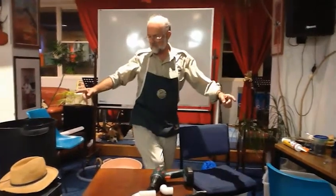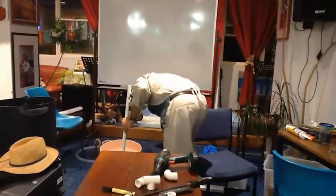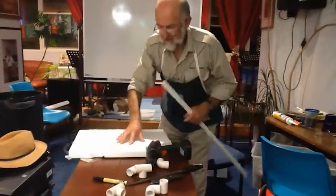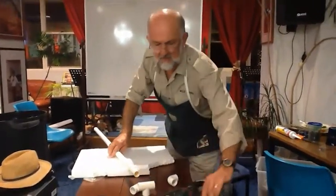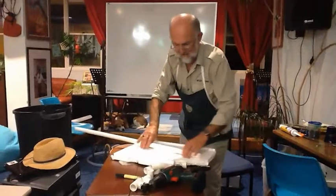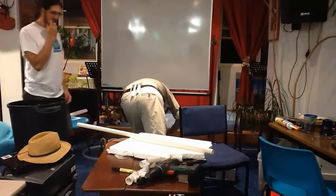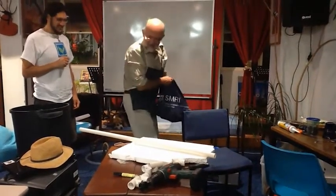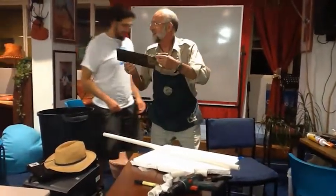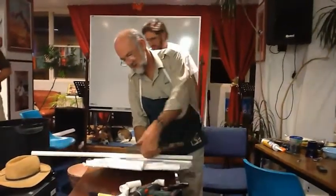Do you need an assistant? Do you need a helper? Not just yet. Now this is really high-tech stuff. As you can see, my workbench is protected. I'm going to cut through the table. This is called a saw - actually a back saw. The reason I use a back saw is that this is the back of the saw and it keeps it straight.